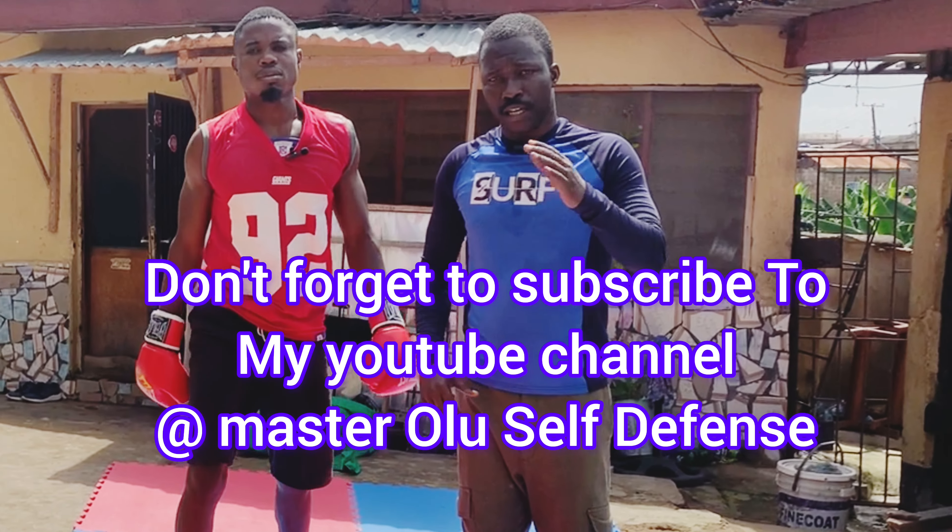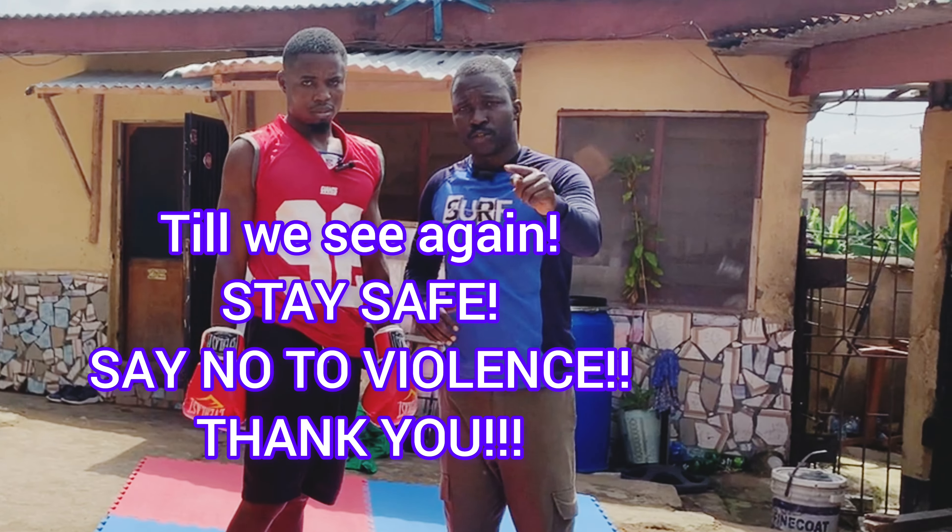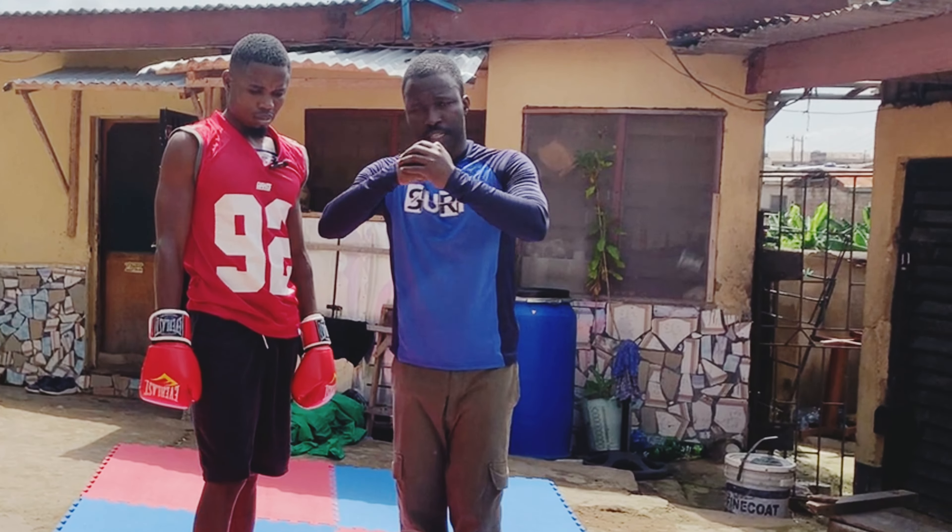Don't forget to subscribe to our YouTube channel at Master Lucent Defense. We will meet again. Stay safe. Say no to violence. Thank you.